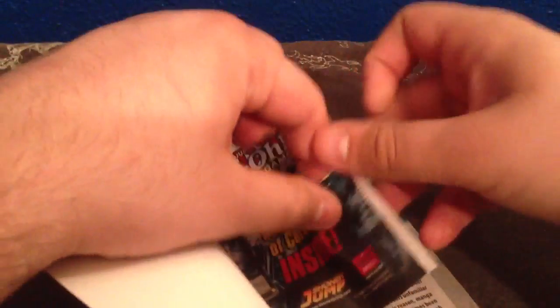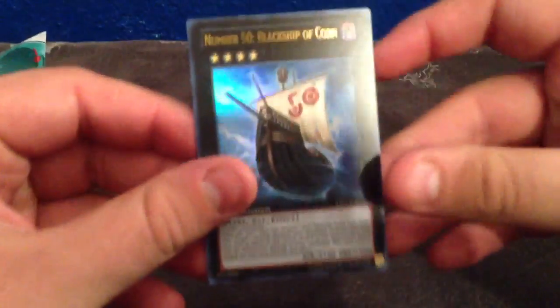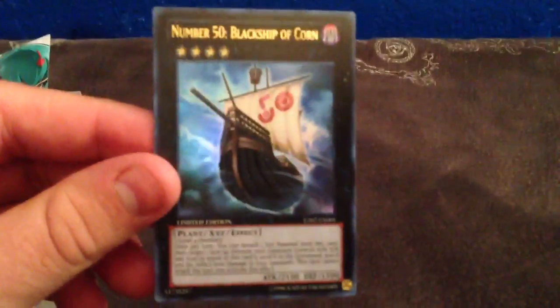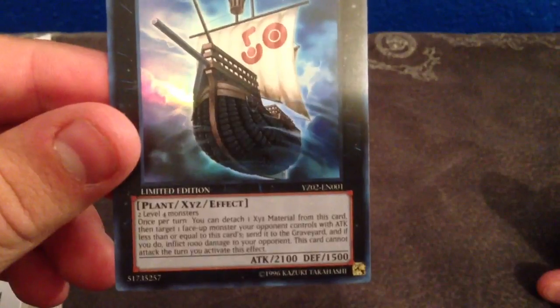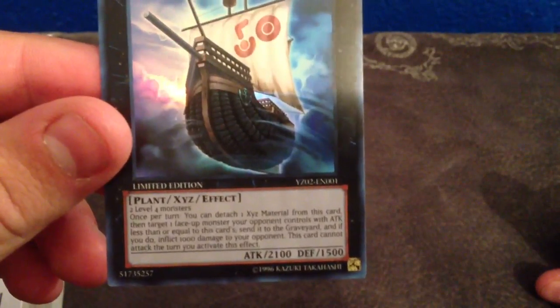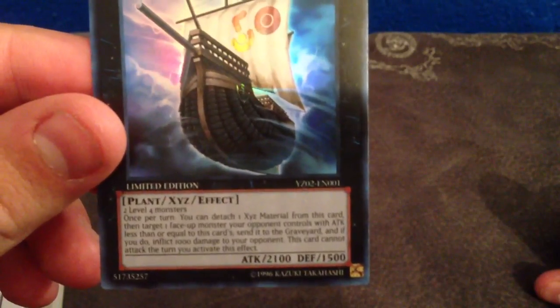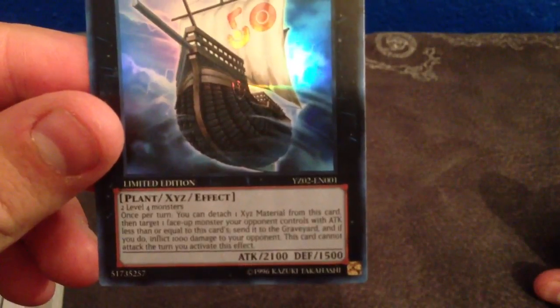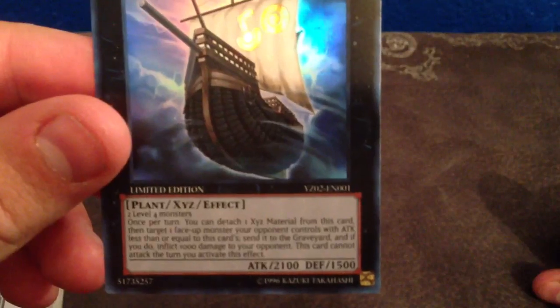I've actually got a bunch of these on the way in. So let's go ahead and pull out the card without bending it if we can. There we have Number 50, Black Ship of Corn. He is a Rank 4 generic plant with 2100 attack, 1500 defense. Once per turn you can detach an Xyz material from this card, then target a face-up monster your opponent controls with attack less than or equal to this card. Send it to the graveyard and if you do, inflict 1000 points of damage to your opponent. This card cannot attack the turn you activate this effect.